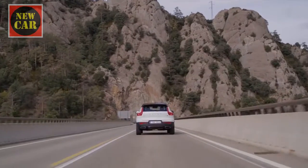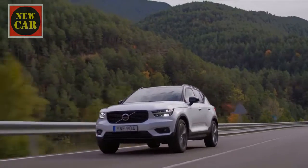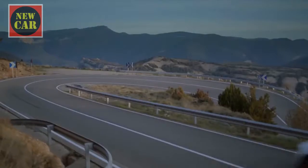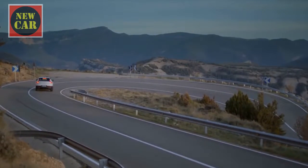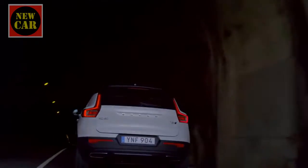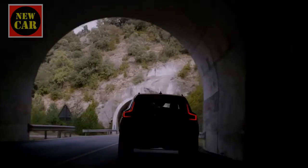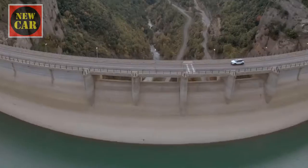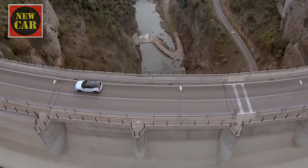We've tested the D4, which has 188 brake horsepower and 400 newton metres of torque, enough for the XC40 to feel brisk and reach 62 miles per hour from rest in under eight seconds. It's reasonably efficient too. With four-wheel drive and the eight-speed automatic gearbox, it emits only 131 grams per kilometre of CO2. The most frugal XC40 of all is the front-wheel drive D3, which manages 127 grams per kilometre.